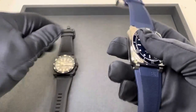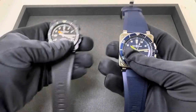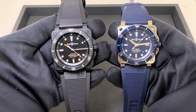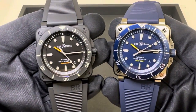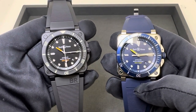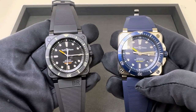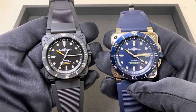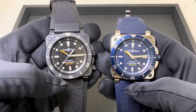Even though there's only roughly a two gram difference, the stainless steel just feels a little bit heavier to me in hand. Retail on these: the ceramic case, as you can imagine, is going to be a little bit more expensive - $4,600 on the ceramic and the stainless steel here at $3,990. So you're looking at about a $600 premium for the ceramic.